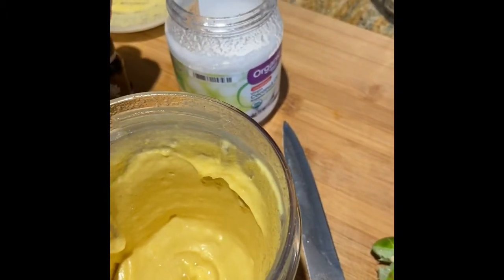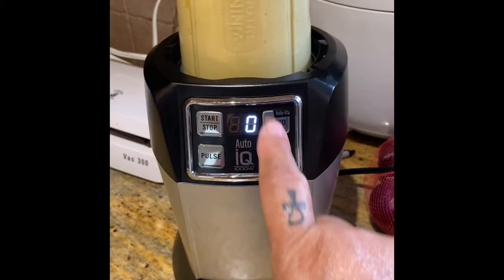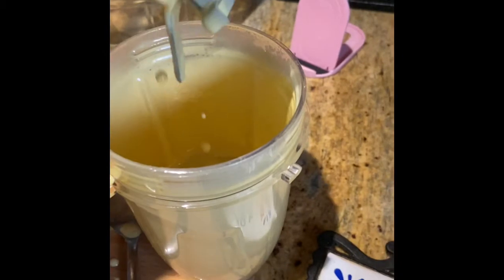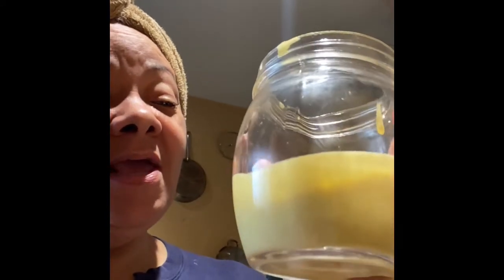I'll just smell a little more lavender. Back to the blender. It's a little runny. I not too long ago got out the shower, so I'm about to test this out.